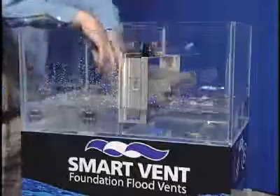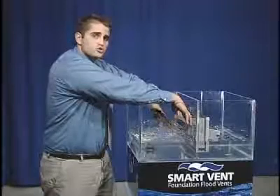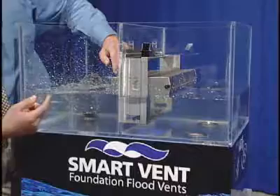When the flood door pivots open, it reveals an unobstructive three-inch diameter opening to allow for debris flow. There's no screen and no louver for debris to clog up the vent, so water is equalizing on either side of the foundation. Take notice of the water height — it's equal.